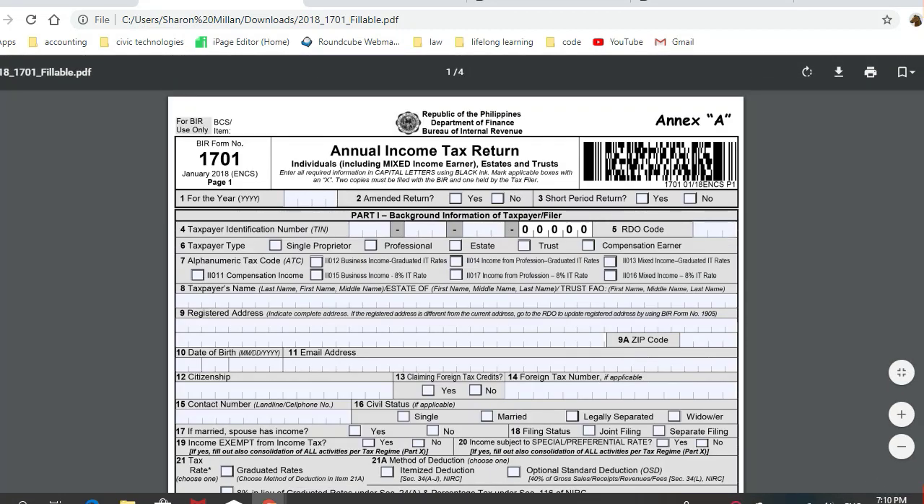Hello everyone, this is a tutorial on the new BIR Form 1701, or the annual income tax return recently released by BIR. Unfortunately, this is not available in the eBIR forms, so we have to fill this up manually.